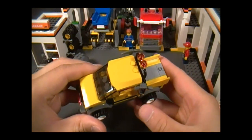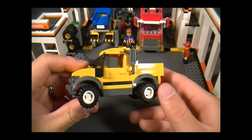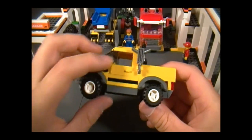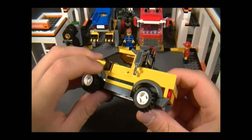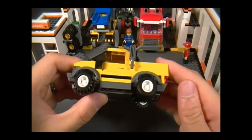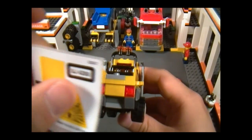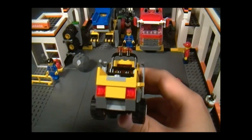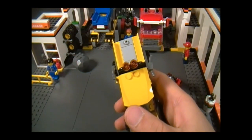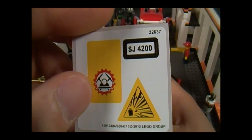Here is the 4x4, which is a very plain and simple design. It's actually built in a very similar fashion to previous models of City 4x4s. Here's the view of the side, where we have an opening door, a black side view mirror, a clip for the drill, and no wheel drive. Here's the view of the back, and right there we get a sticker for the license plate, which is SJ4200.